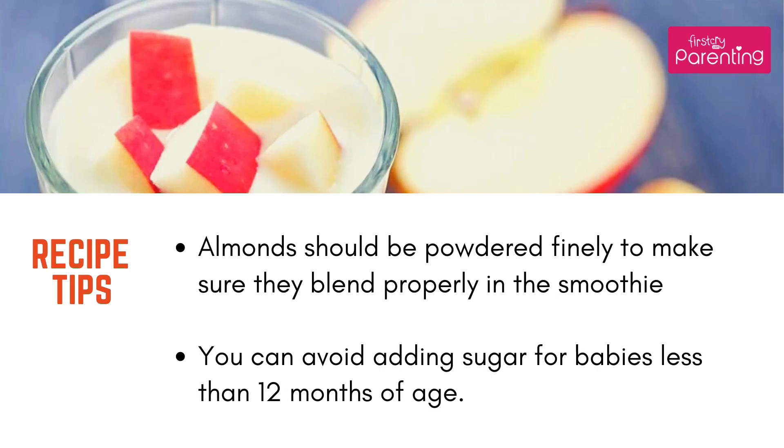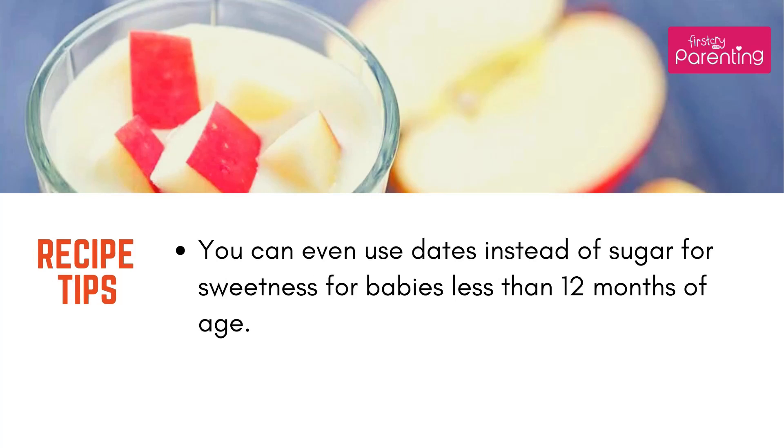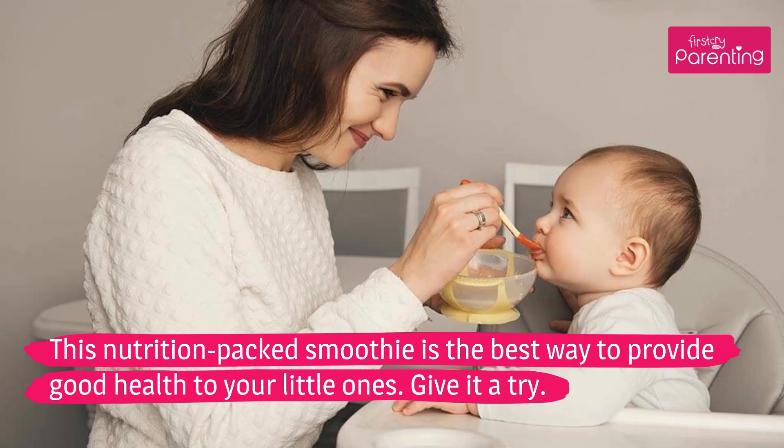Almonds should be powdered finely to make sure they blend properly in the smoothie. You can avoid adding sugar for babies less than 12 months of age. You can even use dates instead of sugar for sweetness for babies less than 12 months of age. This nutrition-packed smoothie is the best way to provide good health to your little ones.